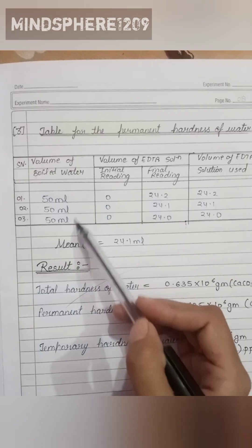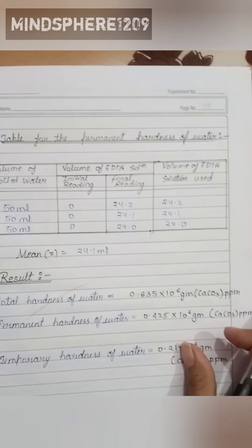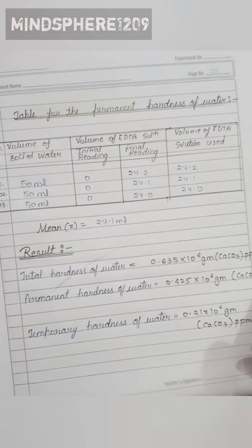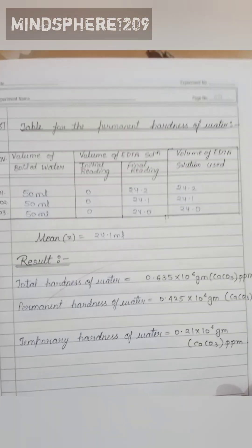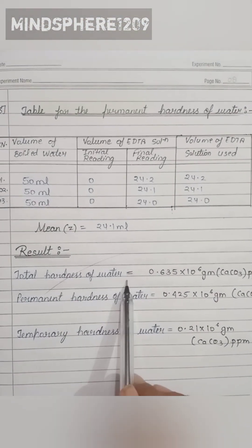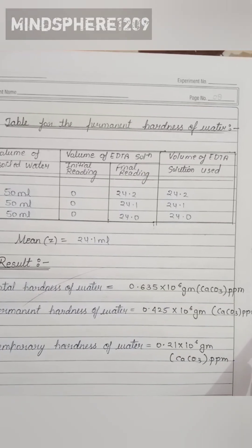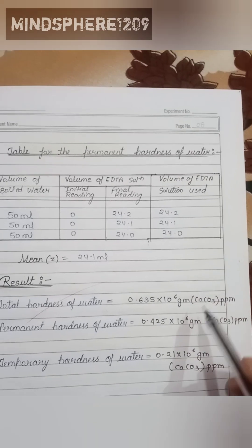For the permanent hardness table, we take 50 ml of water, with an initial reading of 0, and record the final reading and volume of EDTA solution used. The mean value is 24.1 ml. The result: the total hardness of water is 0.635 × 10⁶ grams of calcium carbonate parts per million.